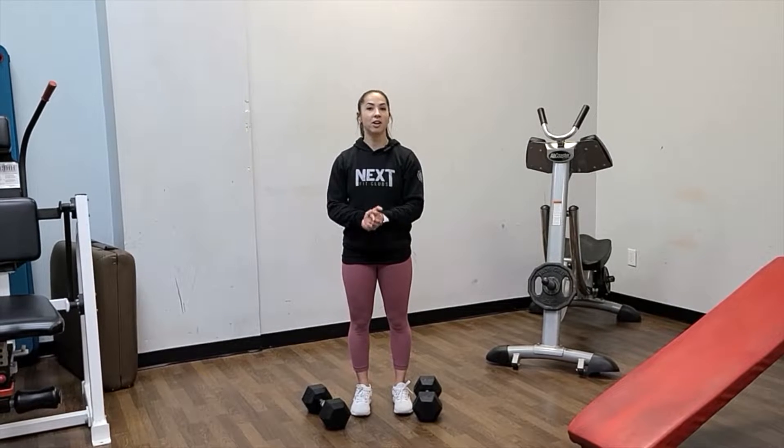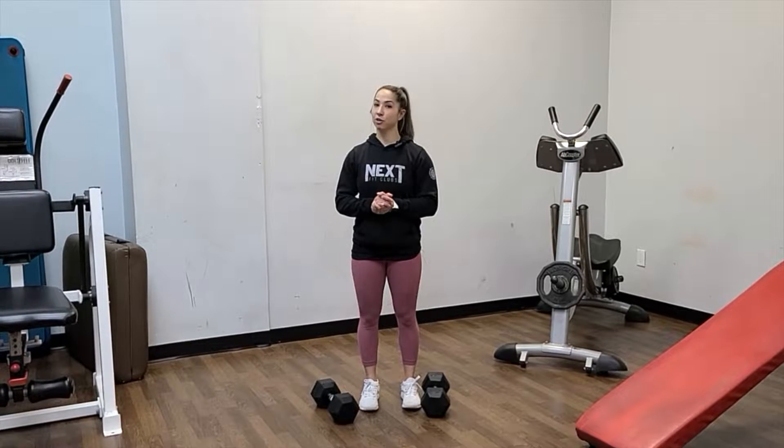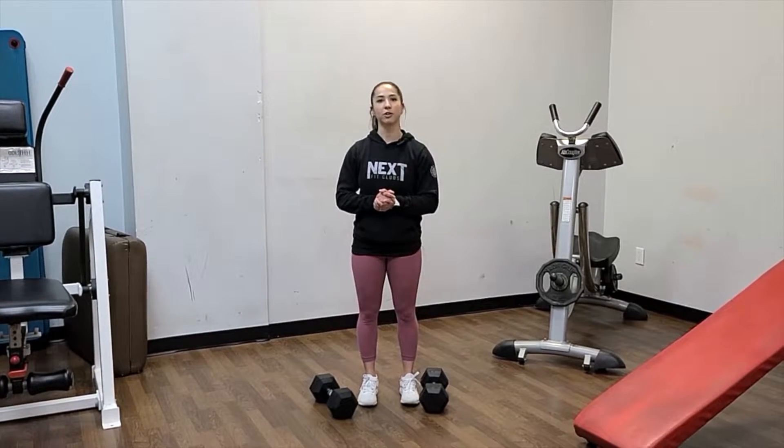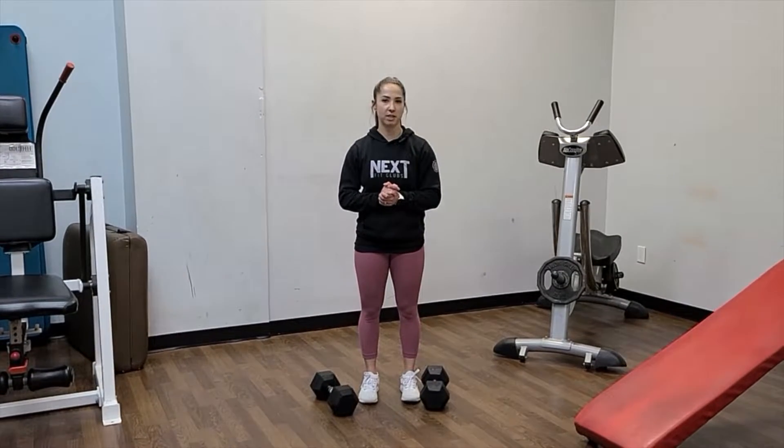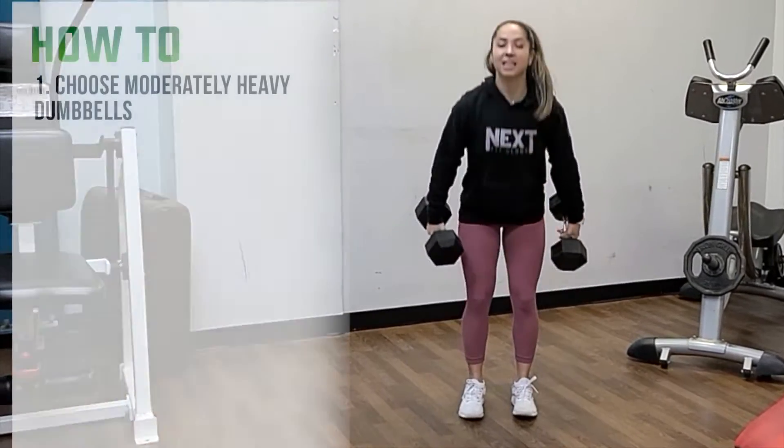Hi all, today we are going to go over the dumbbell clean and press. You might see this if you participate in any of our SGT classes, if your trainer gives you some conditioning, or if you're doing some work on your own. This is a really good movement to do.